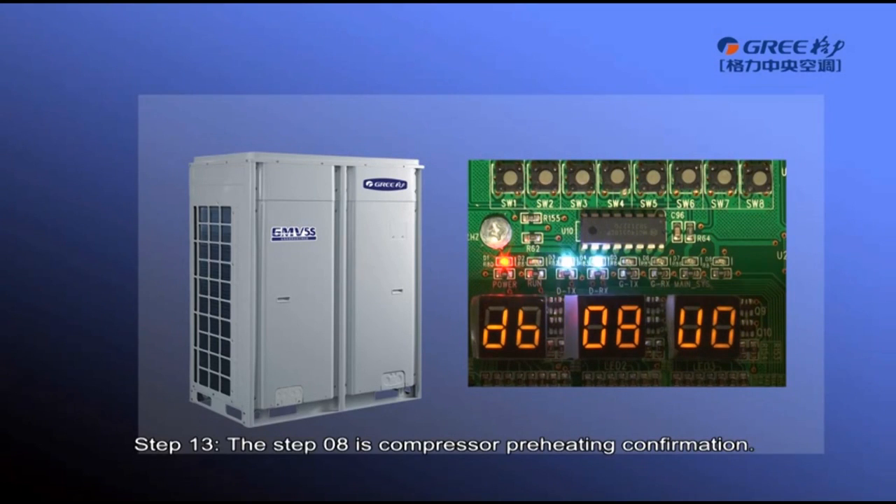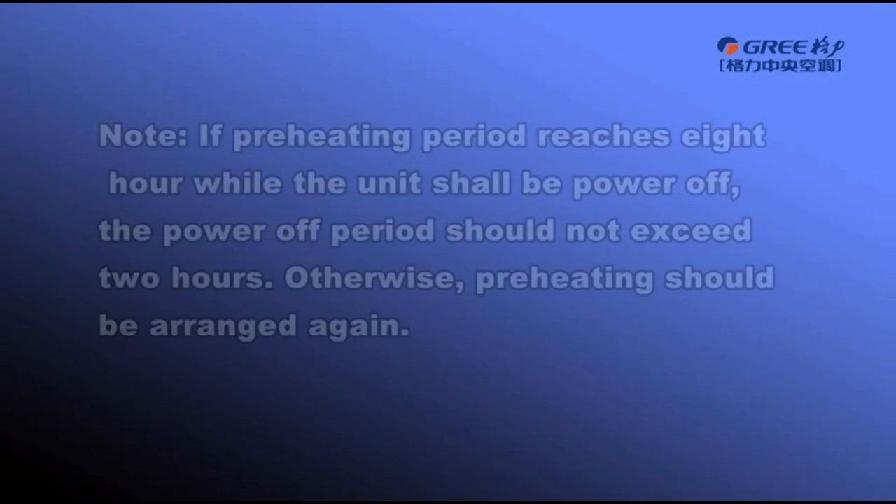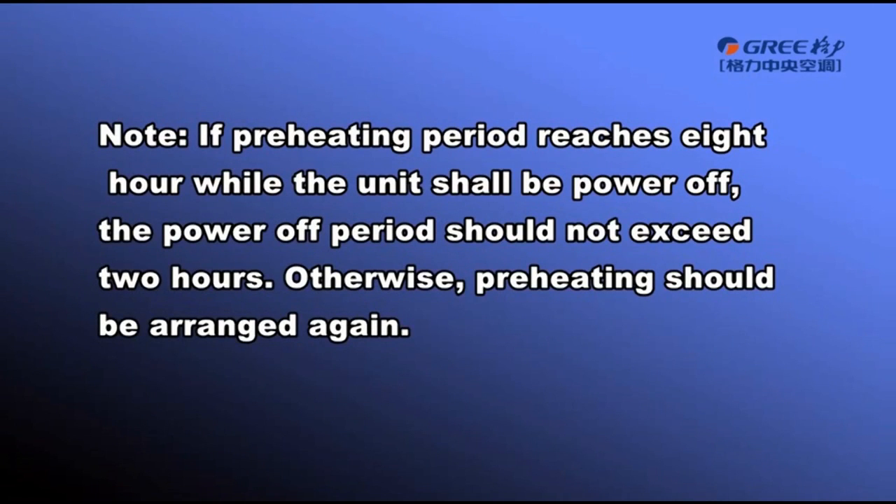Step 8 is compressor preheating confirmation. If the compressor's preheating period is detected to be less than 8 hours, error code U0 will be displayed — please preheat the compressor in advance. If the preheating period is more than 8 hours, the unit will enter Step 9 automatically. If the preheating period reaches 8 hours but the unit is powered off, the power-off period should not exceed 2 hours; otherwise, preheating should be arranged again.